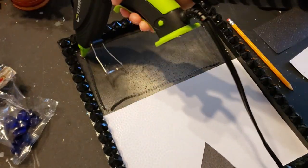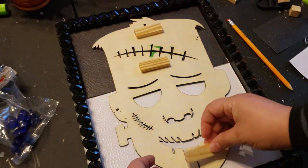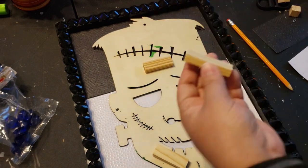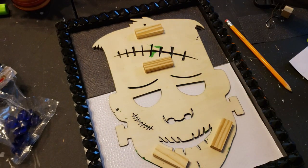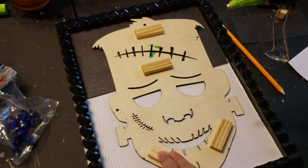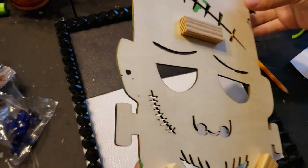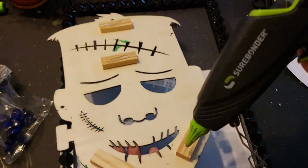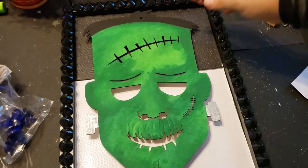I have some tumbling tower blocks from Dollar Tree — the little Jenga game everyone crafts with on YouTube — and I decided to use them here because I didn't want Frankenstein's Monster to be completely flat against the picture frame. I take some hot glue and place the blocks in areas you wouldn't be able to see from the sides or the front, then add more hot glue on top of those blocks and place him in the center of the picture frame.